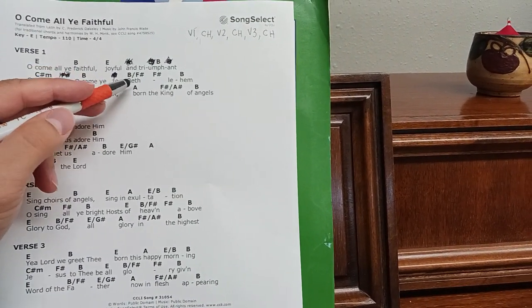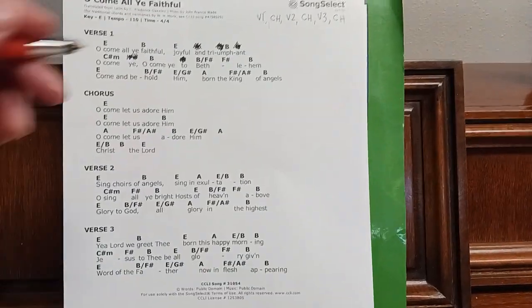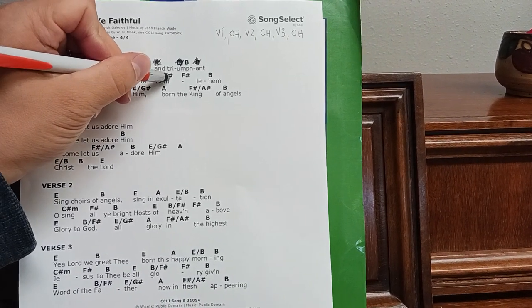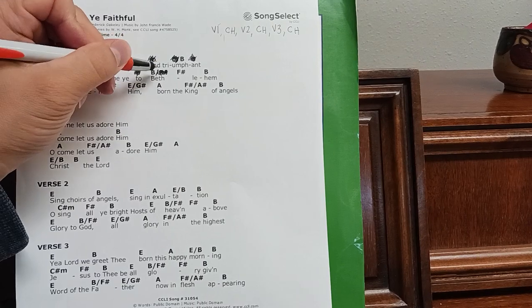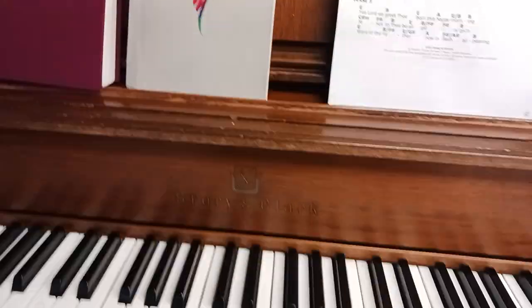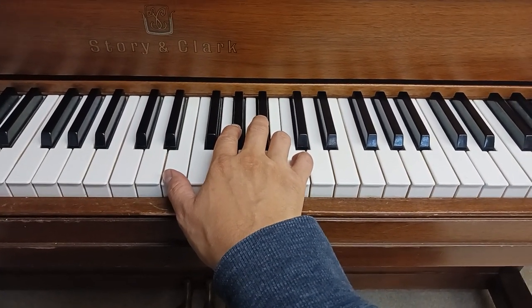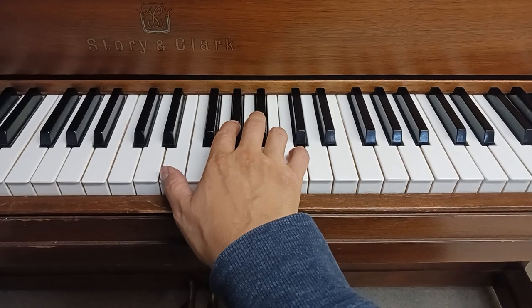So here we have a cadence: B, F sharp, B. We need to keep the cadence because that's iconic of the song. It's going to be kind of hard for guitarists to do it. What you can say to your guitarist is: in our cadences it's chord, chord, chord — if you can hit it, hit it. If not, just stay on the first chord, on the B. A cadence is at the end of a phrase — this here is a 1-5-1.